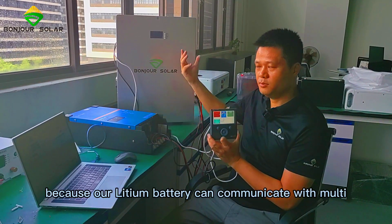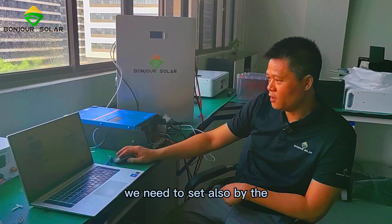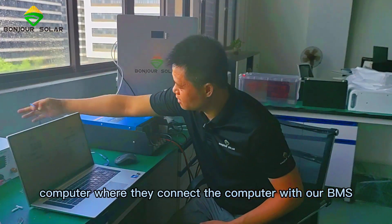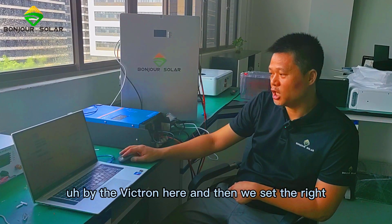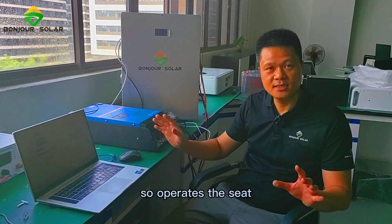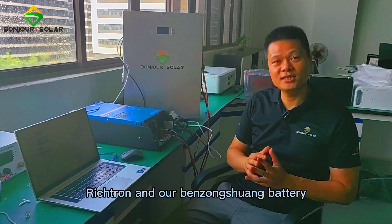So we need to connect these three cables between the monitor, the Victron inverter, and our lithium battery. Besides, because our lithium battery can communicate with multiple inverters, we also need to set the CAN protocol by computer. We already connect the computer with our BMS, and we need to set the CAN protocol for Victron here. This is the connection and communication diagram between the Victron inverter and our BMS battery.